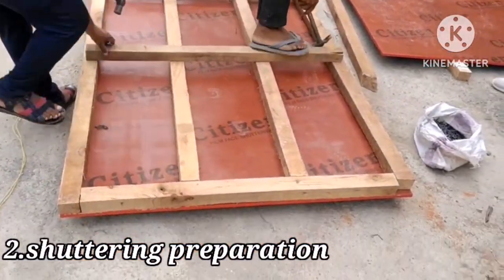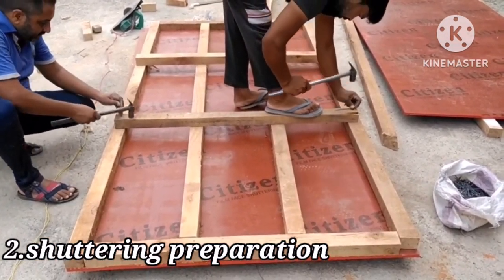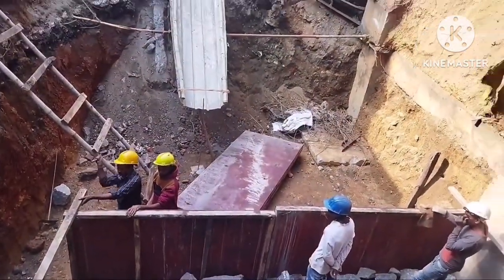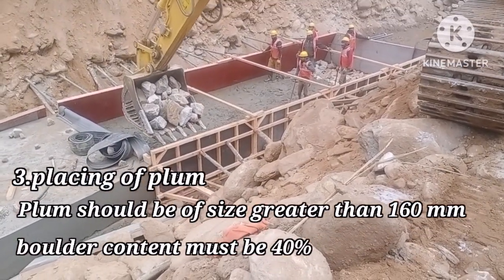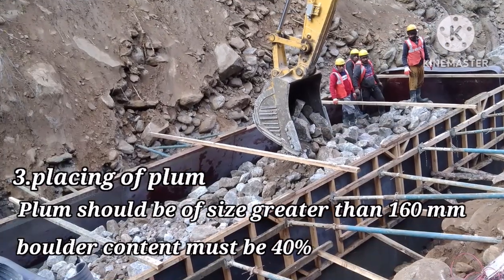The next step is the preparation of shuttering. After that, Plum is laid. Plum should be of a size greater than 160mm, and boulder content must be 40%.